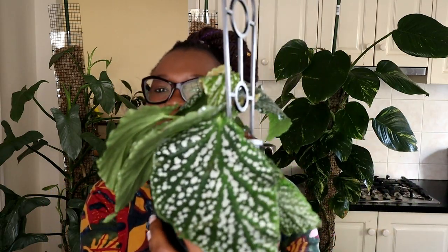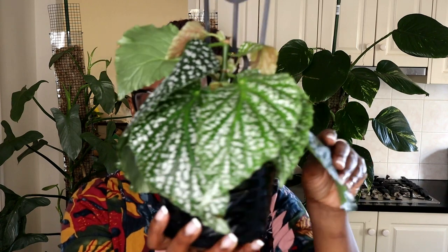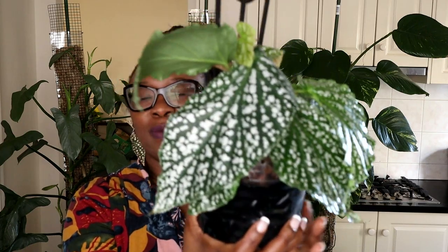My Begonia White Ice is looking stunning — she's looking so good and she is going to do really really well. I will now put her in a bright warm spot and she will grow. You will not know this plant when I show it to you come spring — it's just going to be gorgeous.